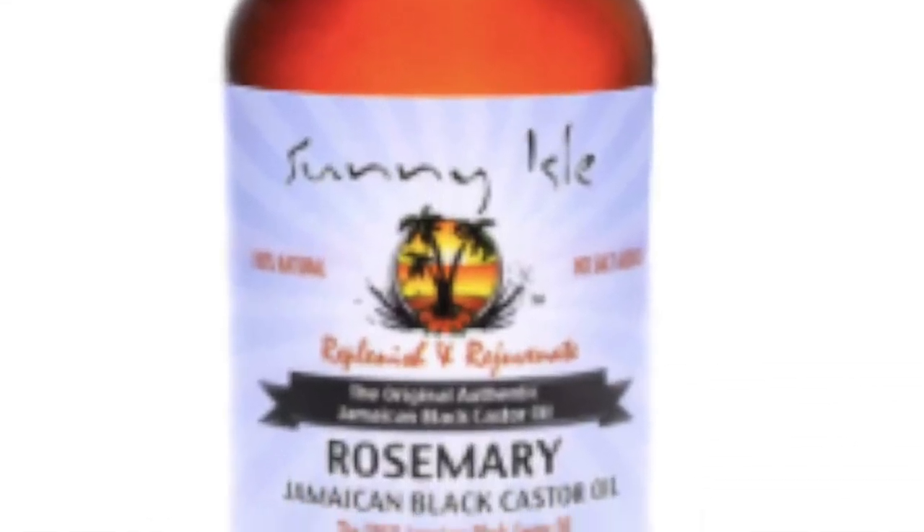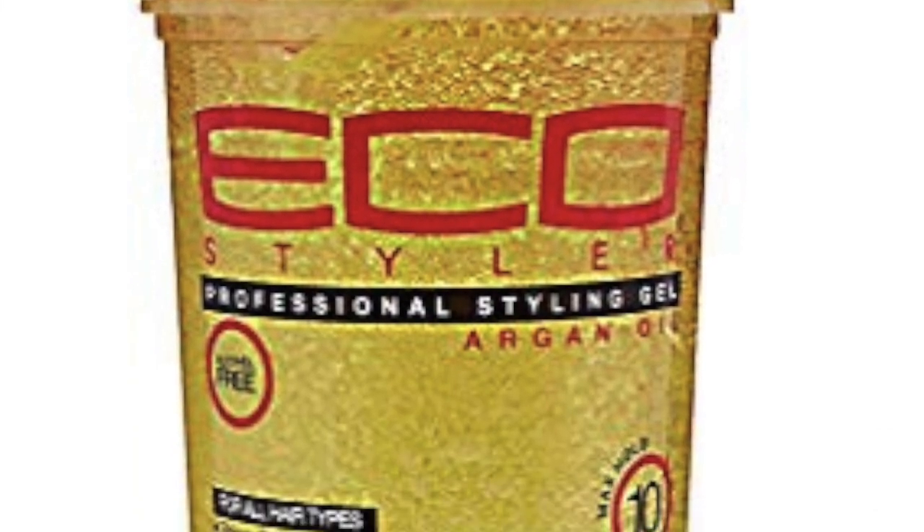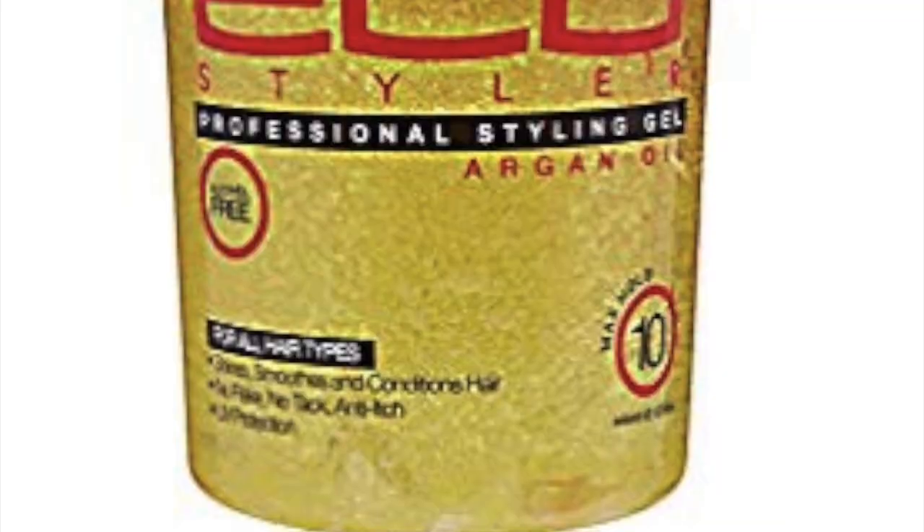The reason I chose this specific castor oil is because rosemary has so many benefits — it slows hair thinning and it also helps to promote circulation of blood to the scalp, therefore promoting growth. Castor oil I find is very thick and very sticky. For my styler, I'm going to be using this Eco Styler because it's got argan oil in it, and it's just a change from the olive oil one.